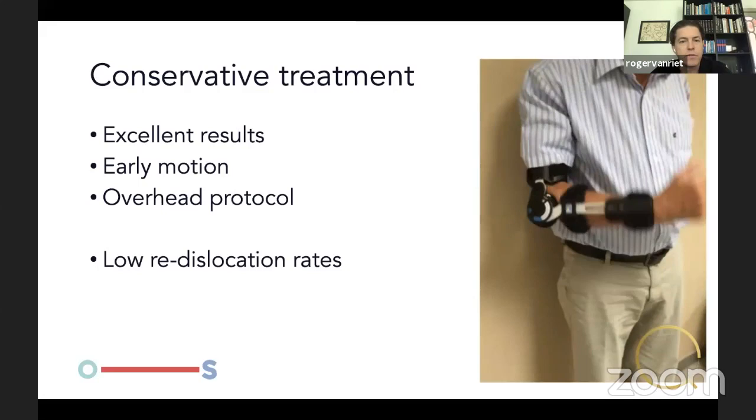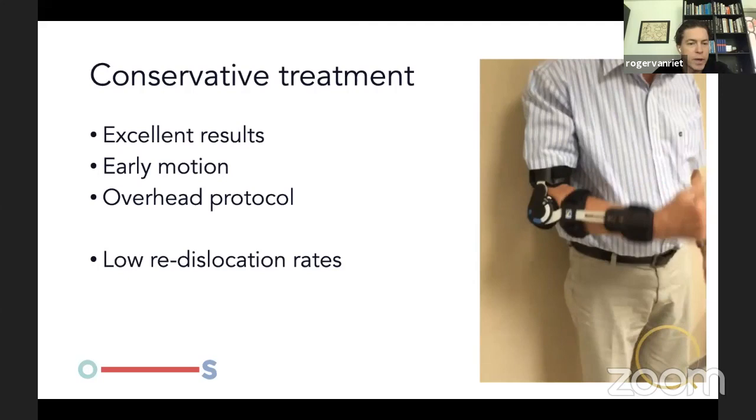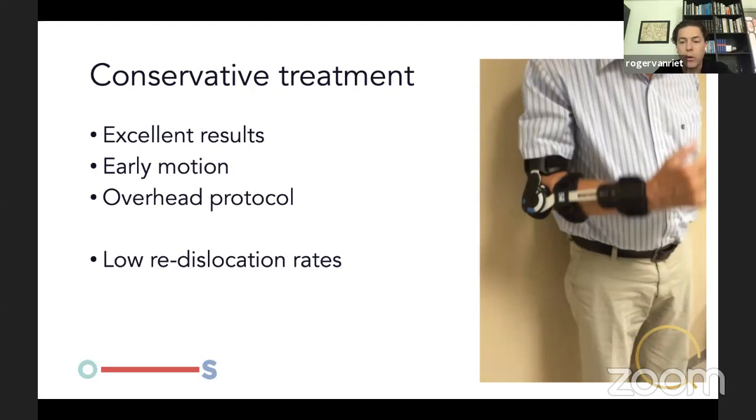Conservative treatment in general leads to excellent results. We use early motion, either with a sling or brace, and start with an overhead protocol with physio — the patient lies on their back and moves the elbow against gravity, which greatly reduces joint loading and fires up the dynamic stabilizers. There is a very low re-dislocation rate with this kind of treatment, and in general patients do very well.